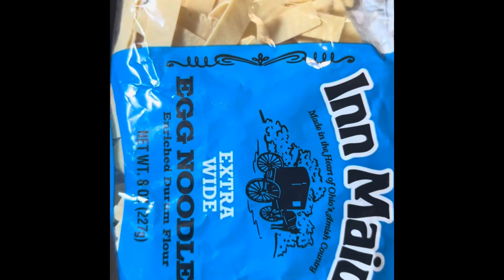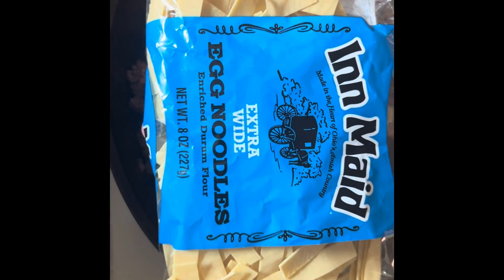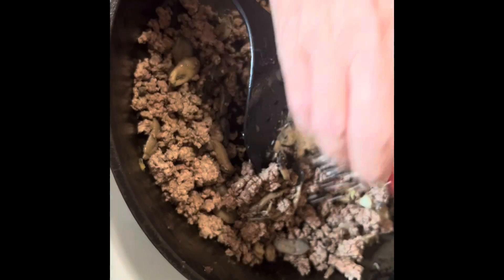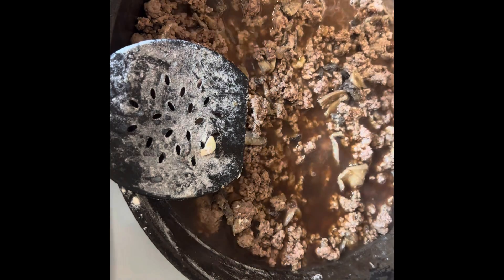I'm going to go ahead and start boiling my egg noodles and I'm going to use the whole package. There's 4 of us eating this evening so that should be plenty. Back to the hamburger and mushroom mixture, I am going to add 3 tablespoons of flour — this is just going to help thicken up your broth later. Mix that in real good. Now I'm going to add my 2 cups of beef broth with the Worcestershire sauce in it, and we're going to cook this for a little bit.